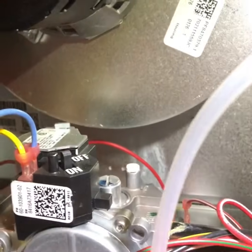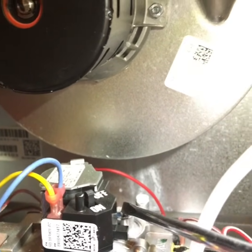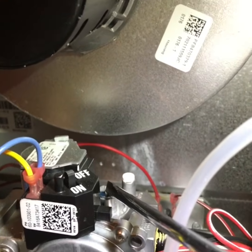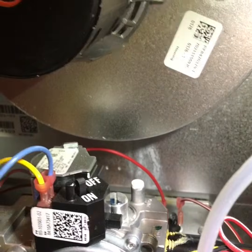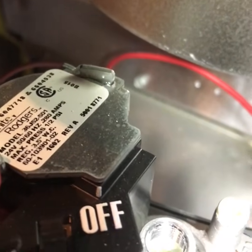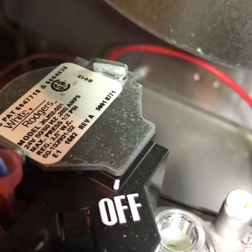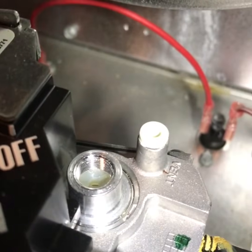Now there's a flathead screw — more of a cap — right here. Undo it and down below you'll use your screwdriver to turn left or right to adjust the gas pressure up and down. Most gas valves tell you the recommended water column right on the valve, and this one says 3.5 inches of water column is what they're asking for — so that's what we're going to make sure it gets to.